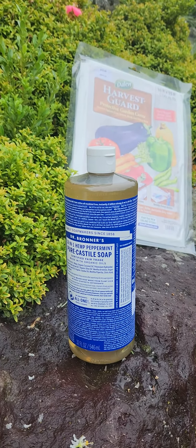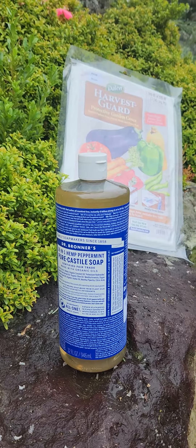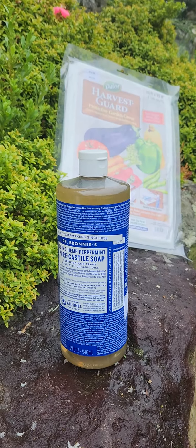Another good way to trap aphids is to plant nasturtiums. They greatly attract aphids and will trap those populations away from your other plants. If you plant nasturtiums around your more desirable plants, the aphids will go to the nasturtiums over your desired plants.